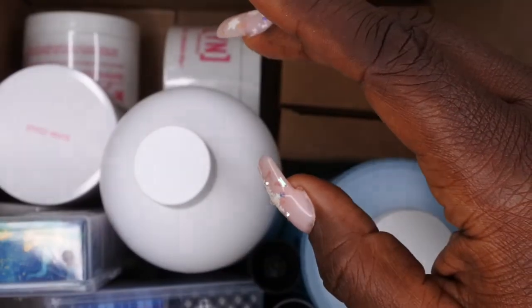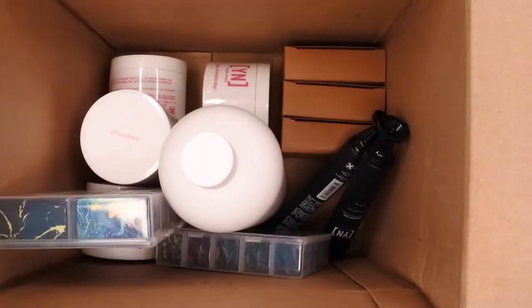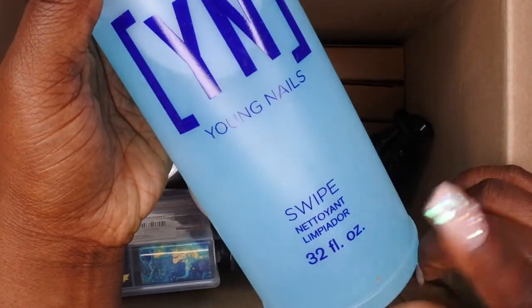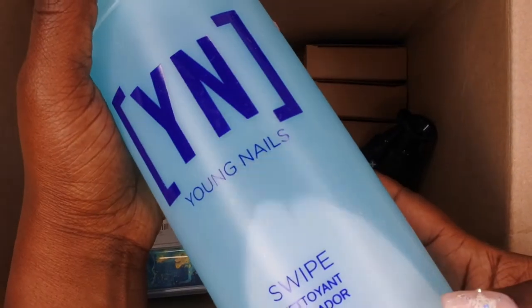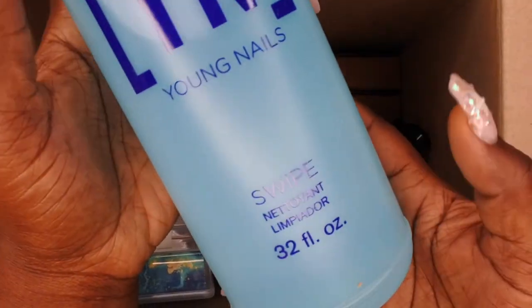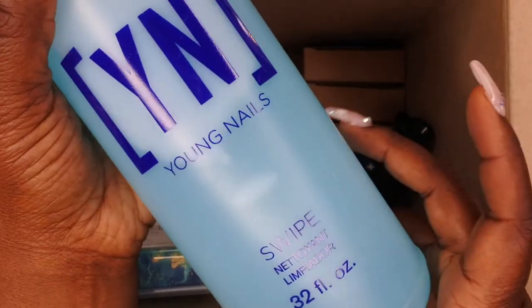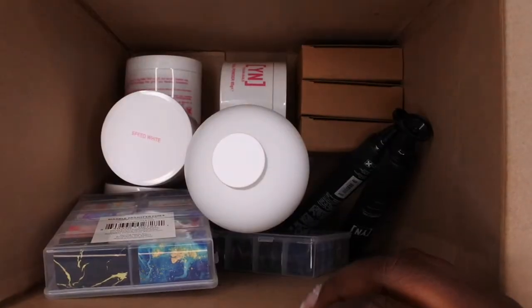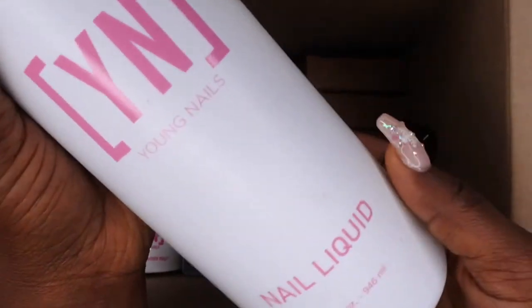The large mystery box came with the Synergy Gel base in the 60 gram container. We also have this ridiculously huge bottle — the 32 ounce Young Nails Swipe. This thing is massive. I actually have the tiny 6 ounce bottle from the ultimate pro kit, but I'm excited to have this to refill my other one. It's a mixture of alcohol and acetone that you use to dehydrate your nails before nail application.